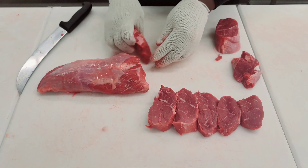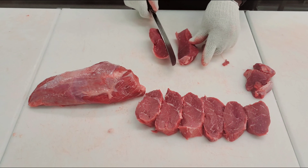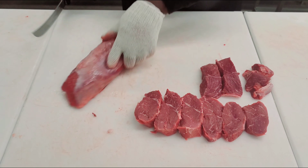This is a steak that you can marinate and then pan sear, or probably cook it down. There you go — and those will be the boneless short ribs.